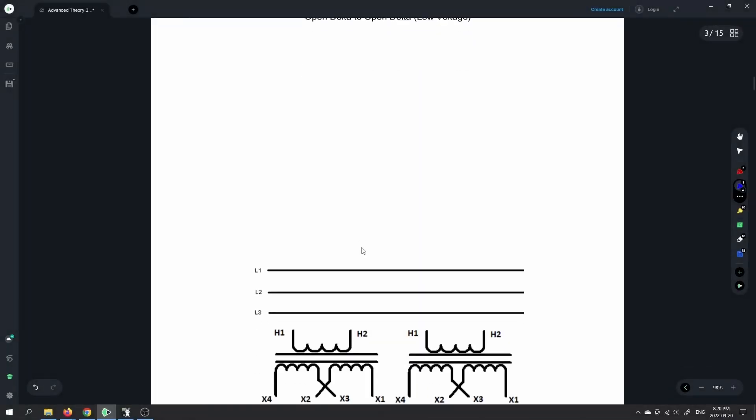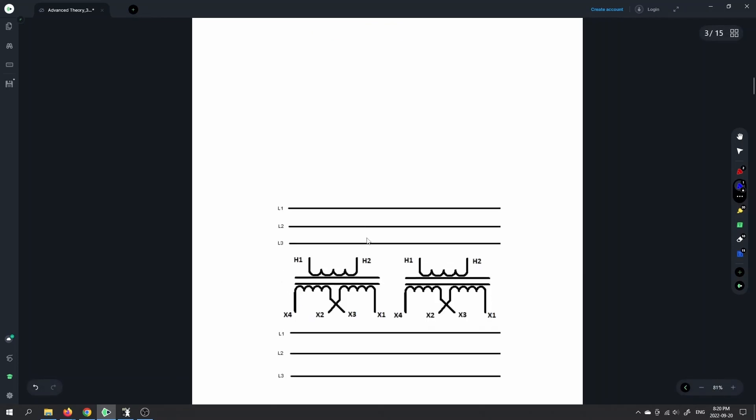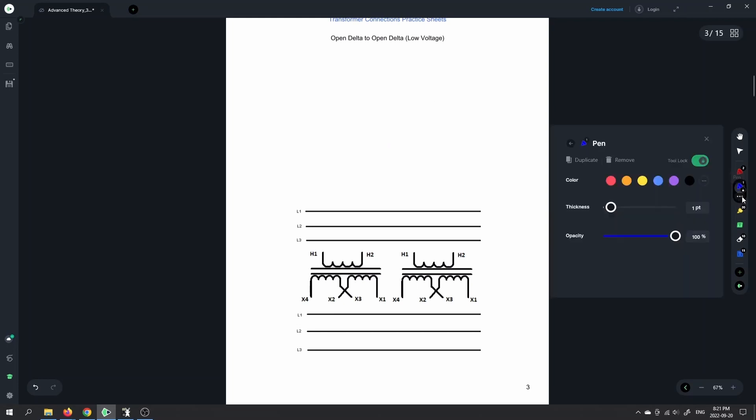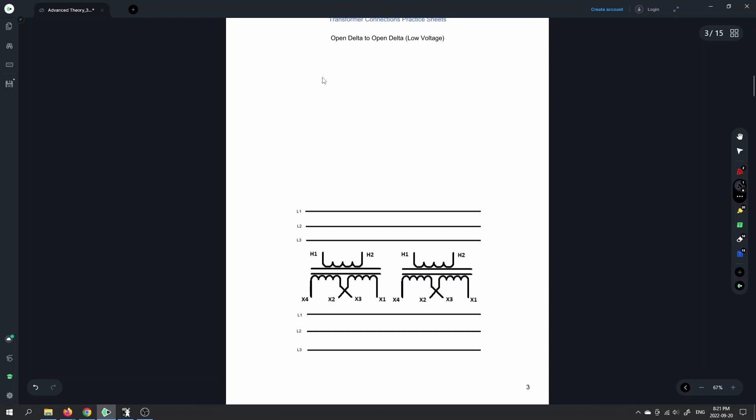Moving on to the next one: the open delta. Eventually we're going to get to a closed delta, but we're going to start off with the open delta. An open delta is a connection where we have two transformers and those two transformers are providing three-phase output. You don't necessarily have to have three transformers in order to create a three-phase bank.